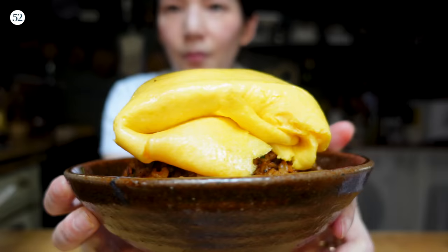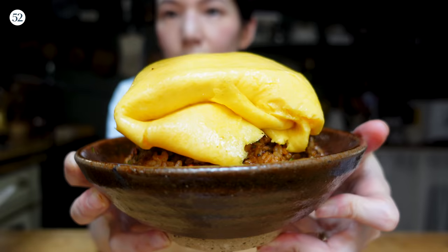Hi guys, it's Mandy from Lady and Pups. Welcome to Food52. Today we're going to be doing something I'm going to call an omelette duvet over spicy, fiery gochujang fried rice.